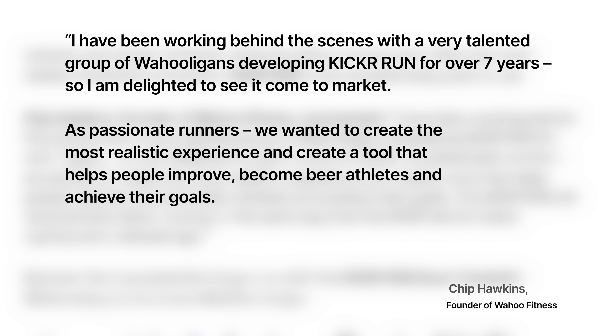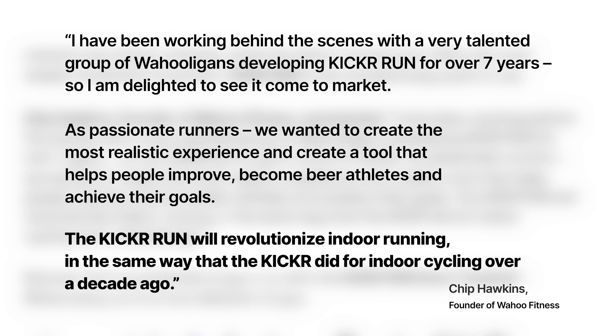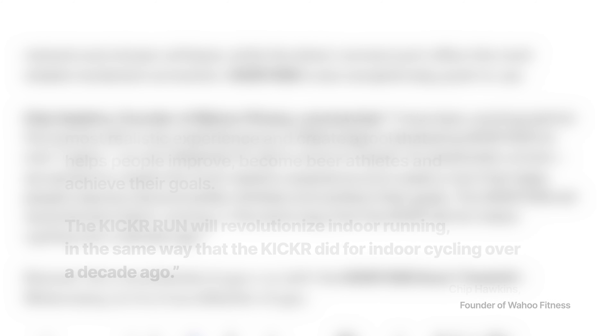According to Chip Hawkins, Wahoo's founder, Wahoo has been working on the Kicker Run for the past seven years, and the Kicker Run will revolutionize indoor running in the same way that the Kicker did for indoor cycling over a decade ago. So this is what we know so far about the Kicker Run.